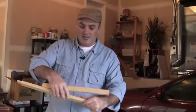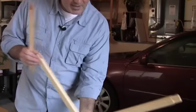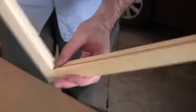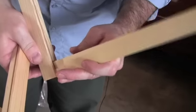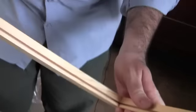So you slide these together, and then if you see, I just did it wrong. See how the groove doesn't connect there? So I need to flip that one around, and now the groove is correct.